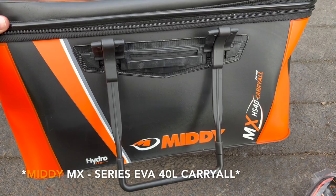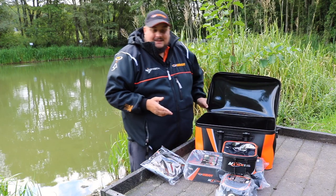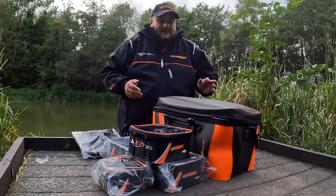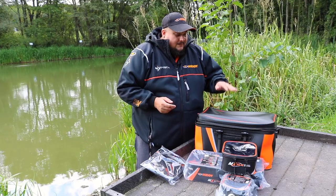The first item is the EVA carryall. I've had mine for about a year now and it's not lost its shape or anything like that. The zips are absolutely fantastic on it — keeps all my stuff clean and neat when you're out on the bank. These EVA luggage sets are becoming more and more popular as an alternative to a traditional carryall.